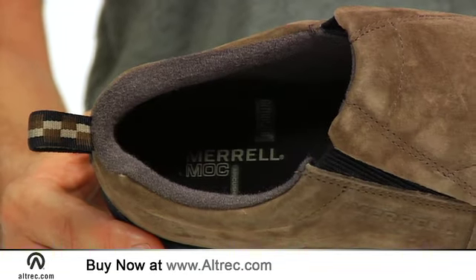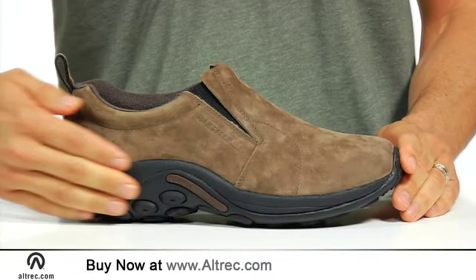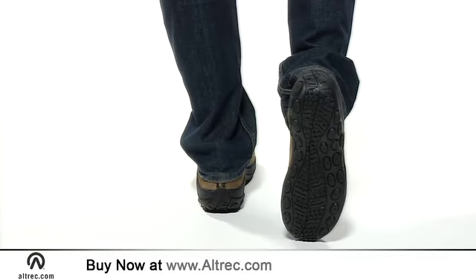For example, the Jungle Mock features an OrthoLite anatomical footbed, a compression-molded EVA foot frame with arch support, and Merrill's Jungle Runner sticky rubber sole.